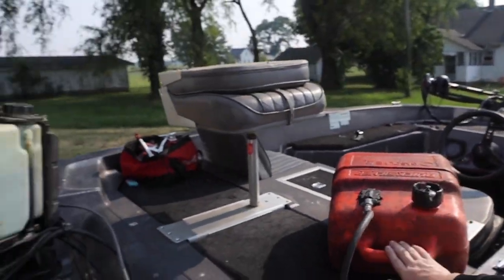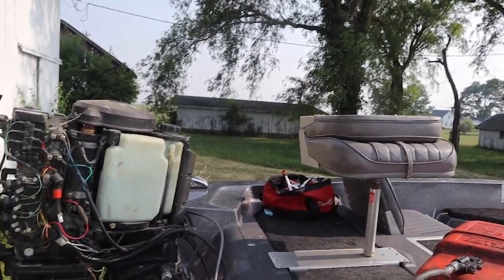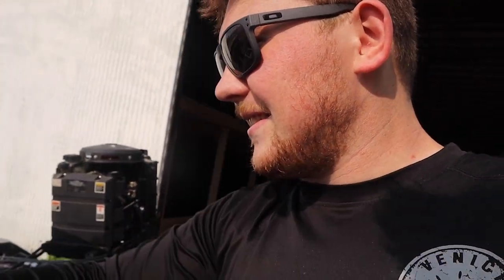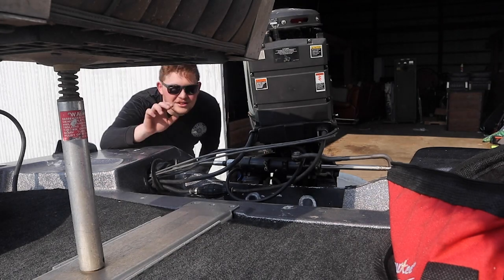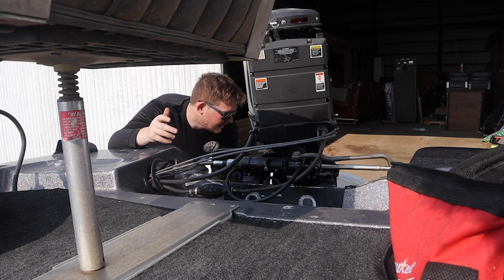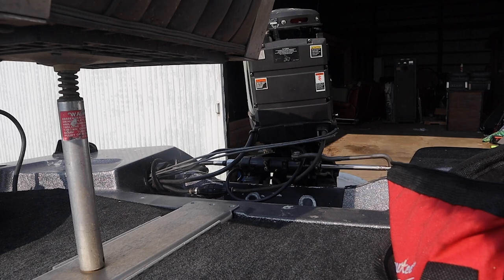I'm just gonna start it up because I want to know if it starts. We got the fuel taken care of, it's all hooked up, pre-mixed. This is like the maiden start — I haven't started it yet. This is all an adventure. I don't have muffs on it yet so we'll see if it even starts up. I don't know what these beeps mean.